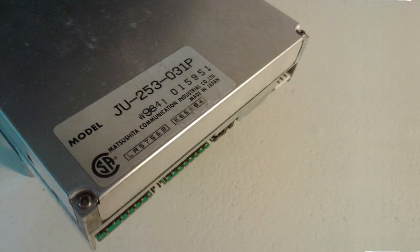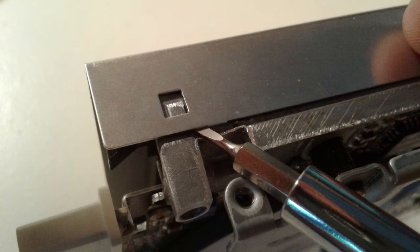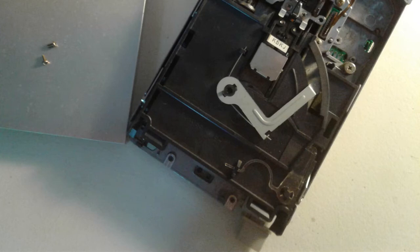Now it's time to work on our Amiga floppy drive. It's a JU253-031P as used in many Amiga 500s. We remove two screws at the back of the drive and lift the top casing at the front using a screwdriver or maybe a pocket knife or similar. To get even better access to the location of our switch, we have to remove the black plastic part which still covers most of the drive. It more or less just slips out towards the front of the drive and up, but you may have to use a screwdriver as a lever to lift the front metal guides out of their slots.